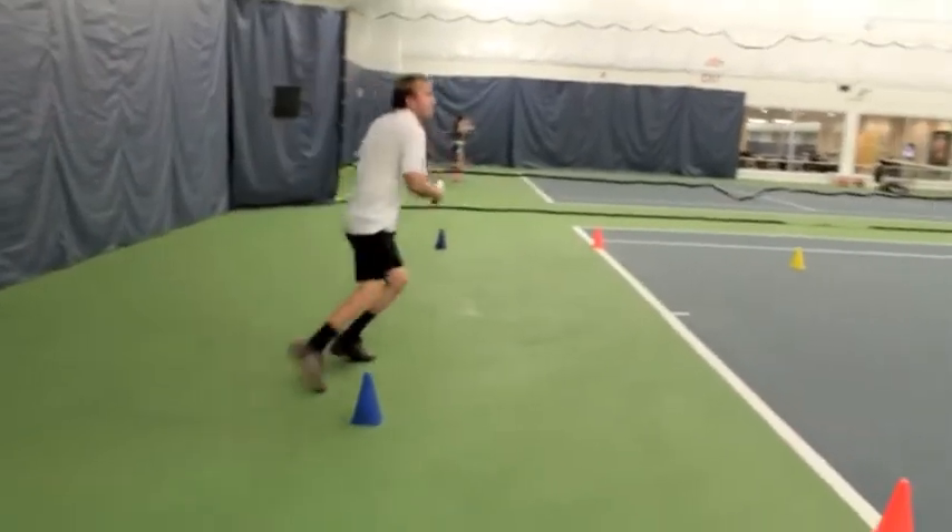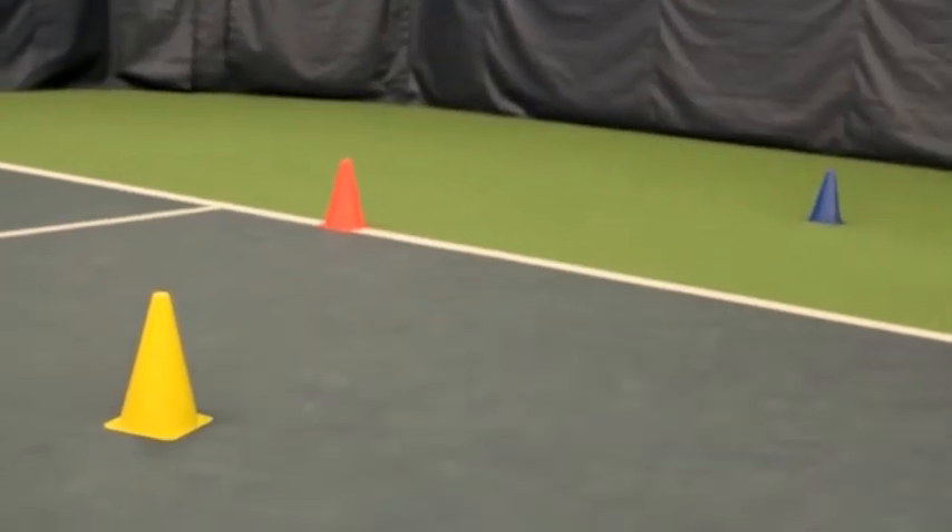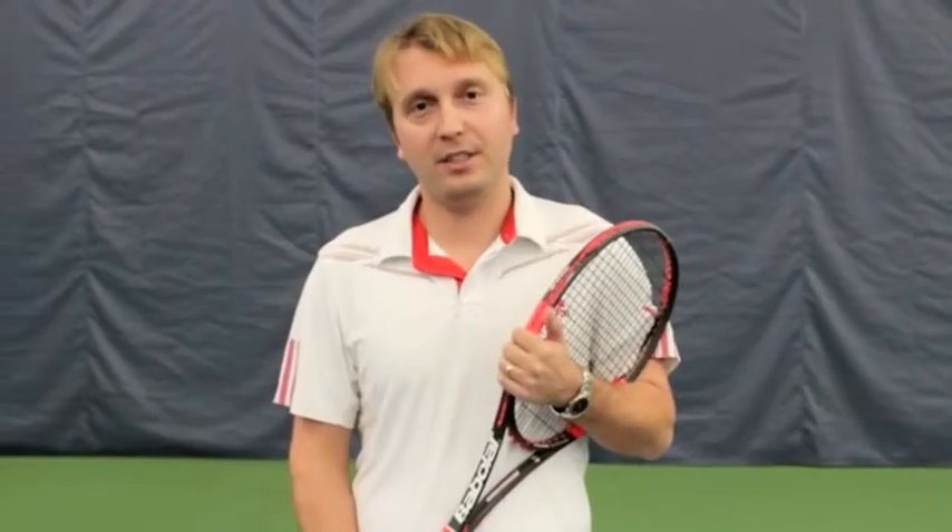Very important are the adjustment steps — those quick steps before you are hitting the forehand or the backhand. Now it's your turn. Have a plan, work hard on it, and be consistent with this. This is Gianni Hurduk, we are here at Trumbull Racquet Club. I'll see you on the tennis court.